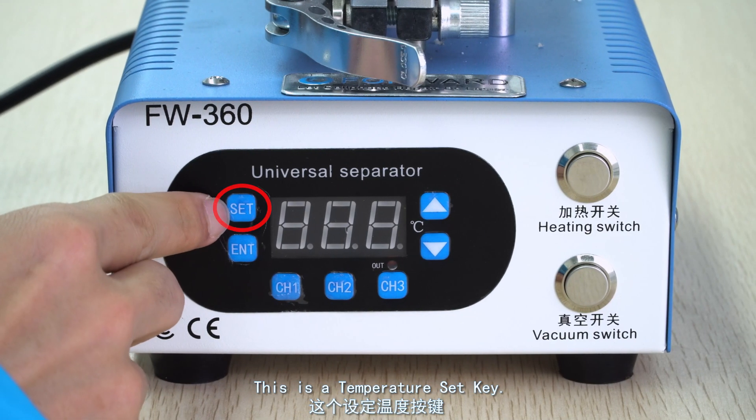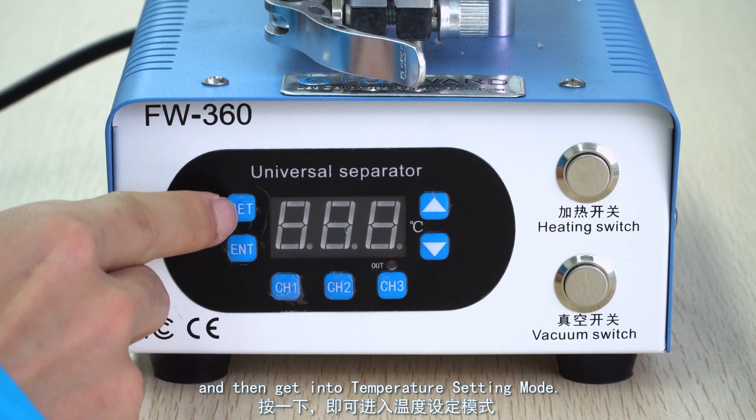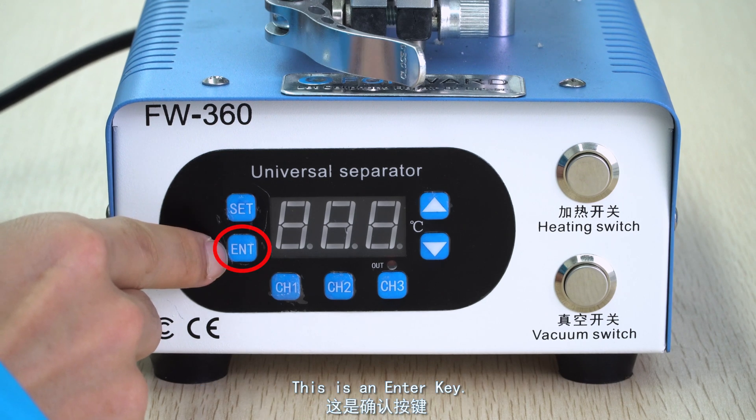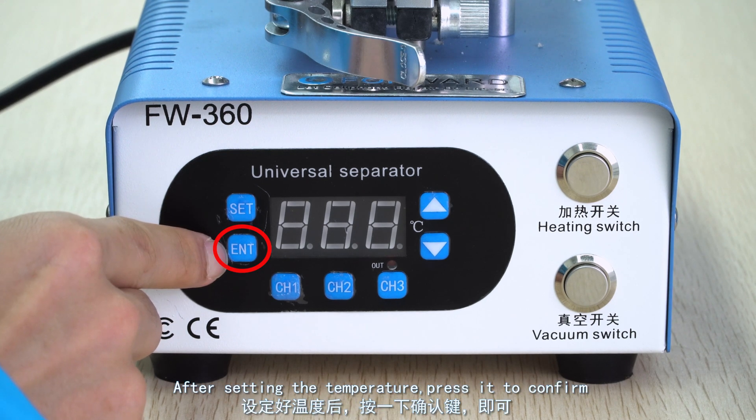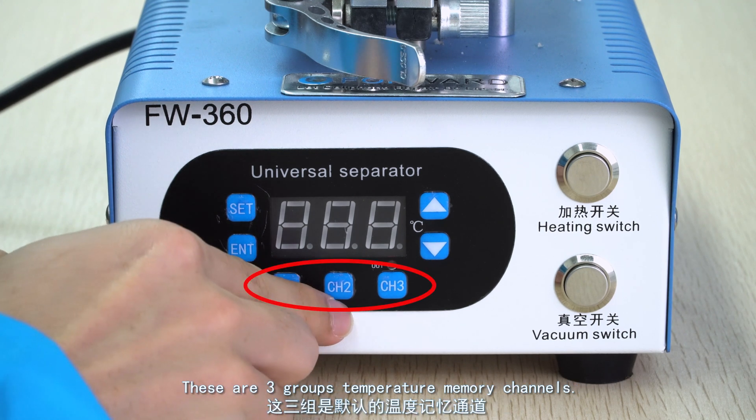This is a temperature set key, where you need to set the temperature — press it and then get into temperature setting mode. This is an enter key; after setting the temperature, press it to confirm. These are three groups of temperature memory channels.